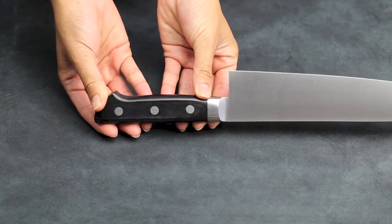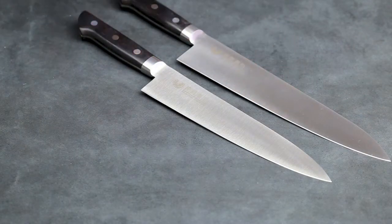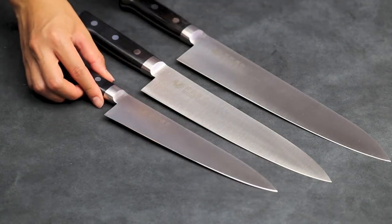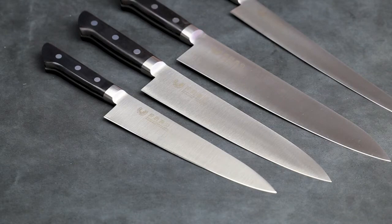This knife series offers a multitude of sizes and shapes. These three right here are the Gyuto knife — 210mm, 240mm, and 270mm. And also a sujihiki slicer knife; this one is a 270mm, and also a smaller 240mm.